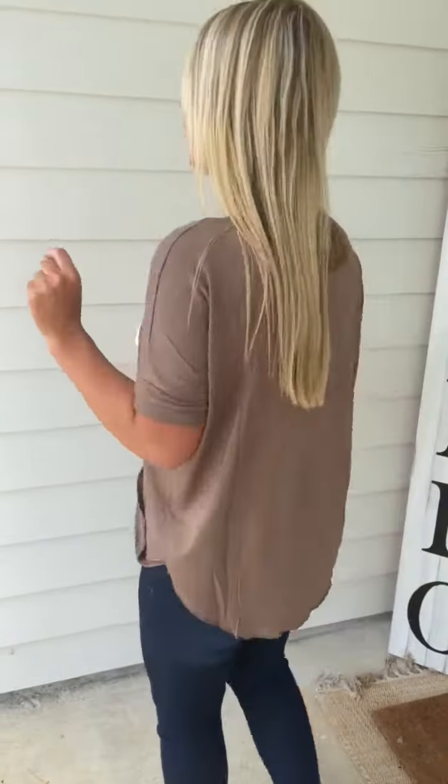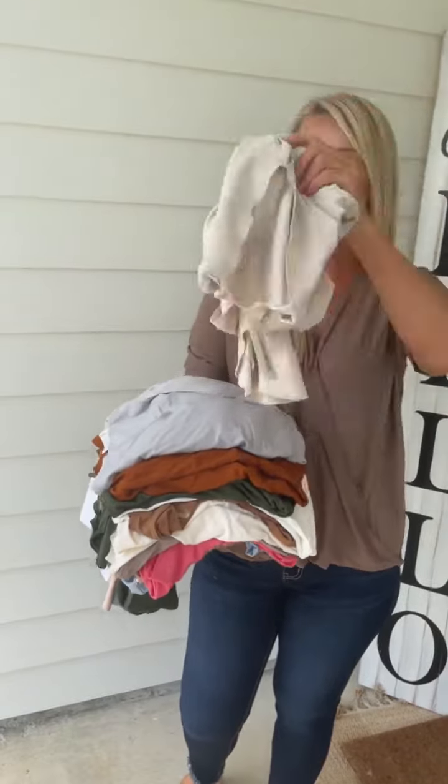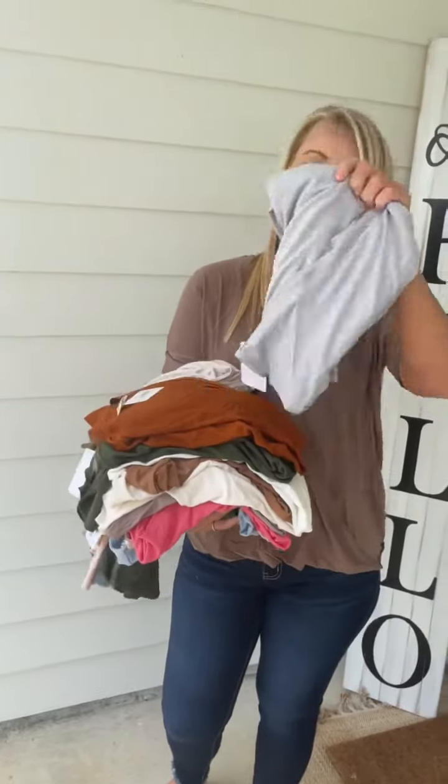I'm wearing the Mocha in a size small, which is a brand spanking new color. We've also added sand beige as well as this really pretty light gray.